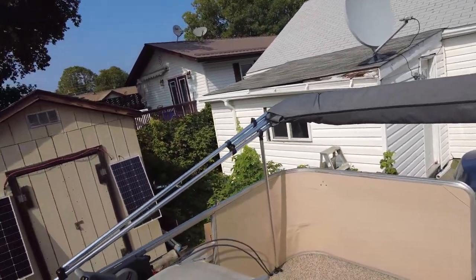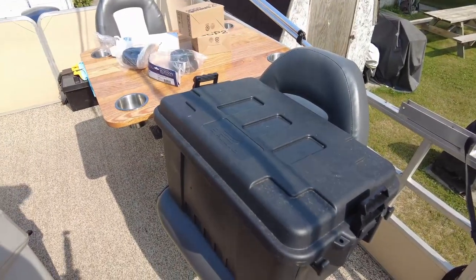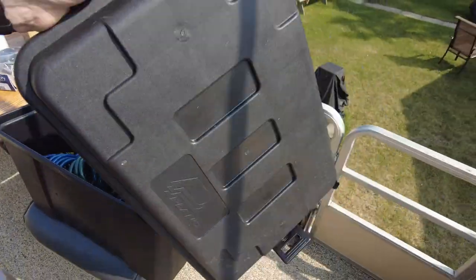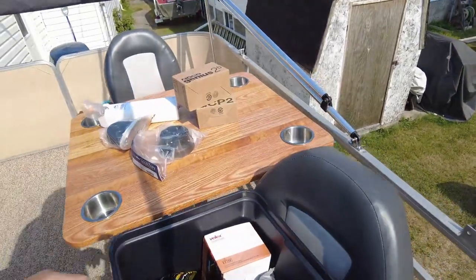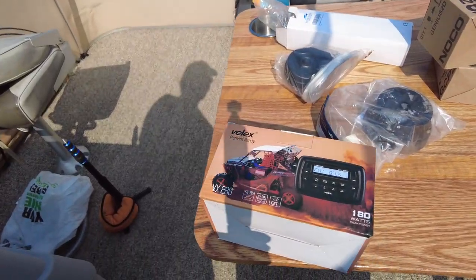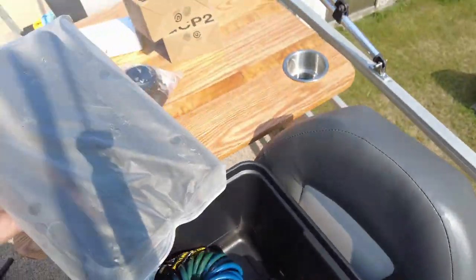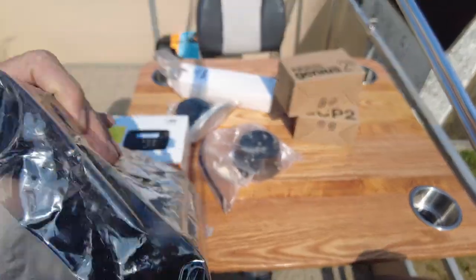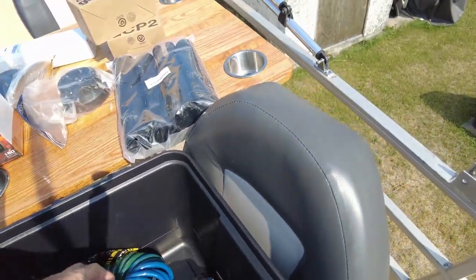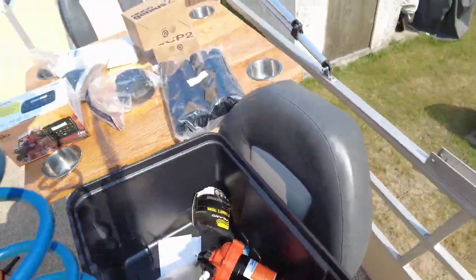In addition to the changes we've made, we have a few other things to accomplish. Inside a black plastic tote we have a Bluetooth stereo that needs to be installed, eight fishing rod holders — though I can't imagine ever having eight people fishing on board at the same time — and a wash down hose.